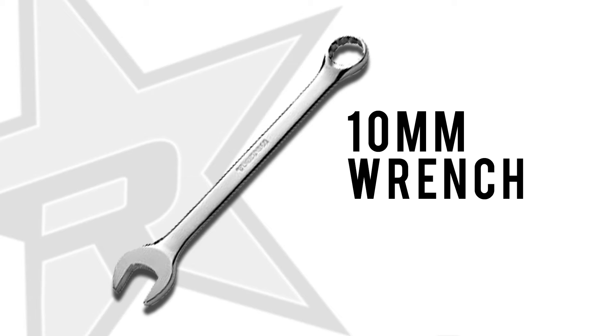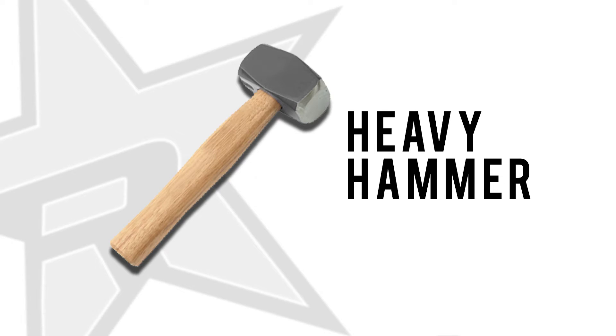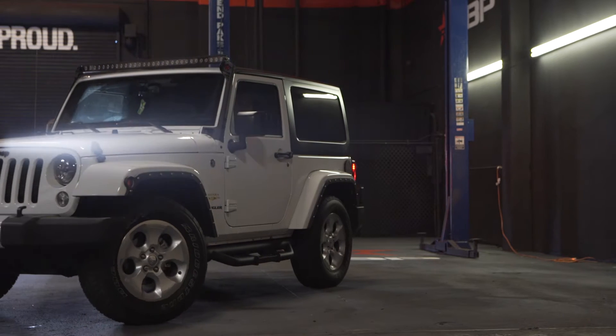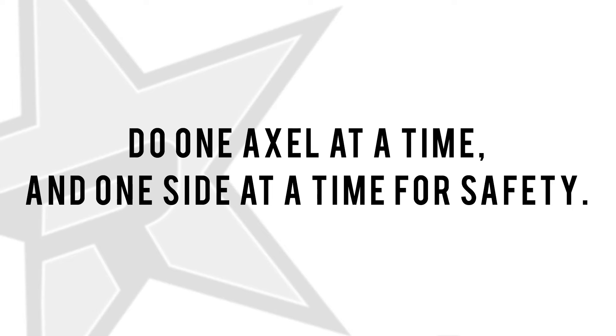For this kit you will need a few wrenches: a 10 millimeter, an 18 millimeter, and a heavy hammer. First, either utilize a full vehicle lift or jack up the front end, put on jack stands, and remove the wheels. To show you the best angles we've used a full swing arm lift. Do one axle at a time and one side at a time for safety.